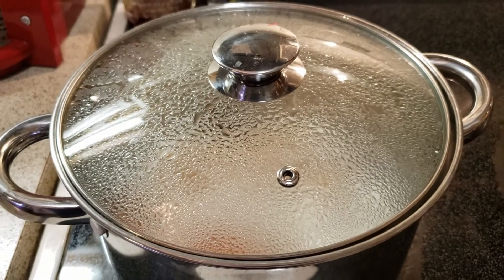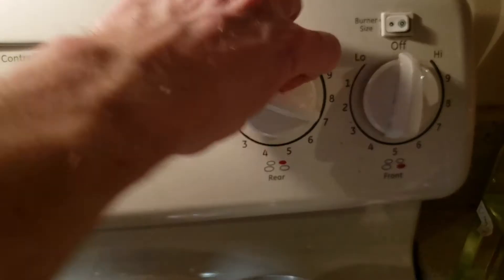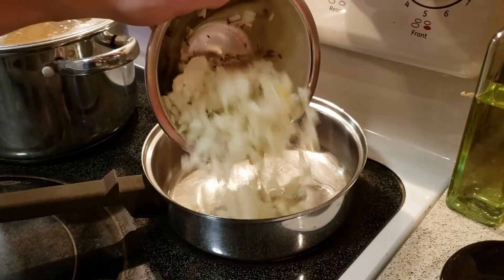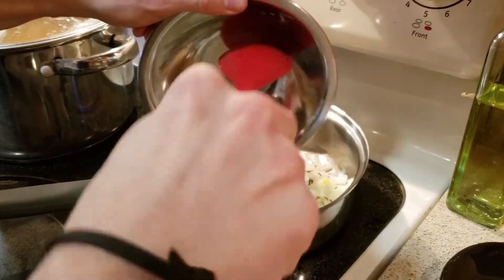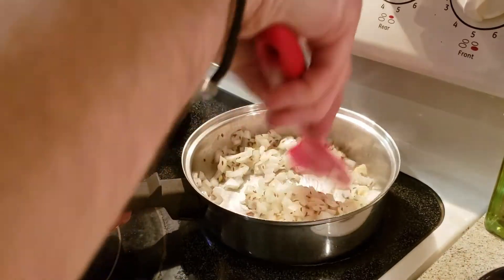When the lentils are tender, take them off the heat and set them aside, but do not drain them. In a second pan, heat up a tablespoon of olive oil or vegetable oil, and once it's nice and hot, add your garlic, onion, and cumin seeds. You can test if the oil is hot enough by throwing in a small piece of onion, garlic, or cumin seed — if it sizzles, you're good to go.